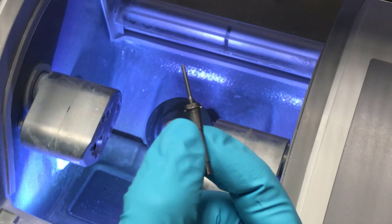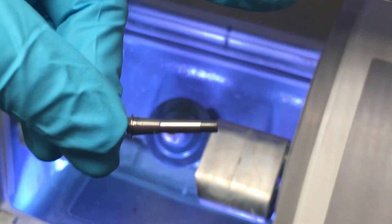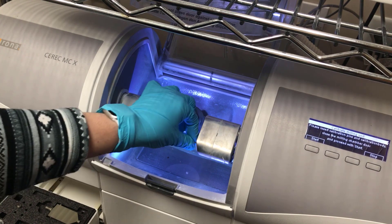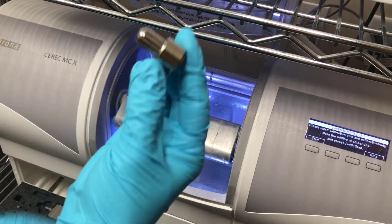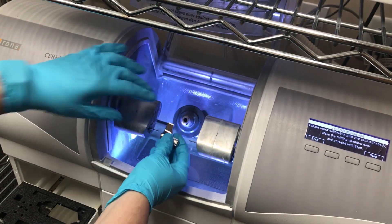We're going to insert our calibration pins — they are interchangeable. You're going to insert them and lightly tighten with your fingers, and then use your burr wrench to tighten them.